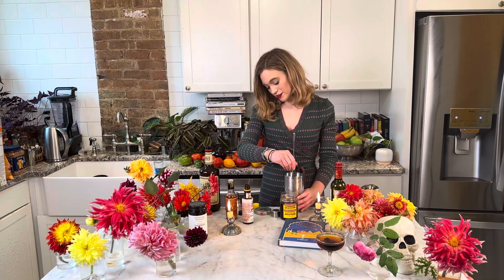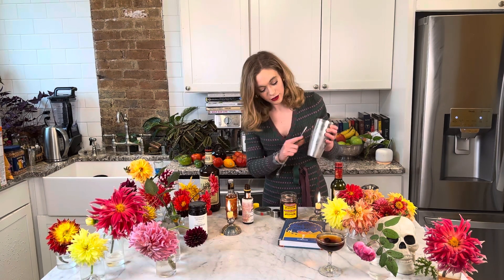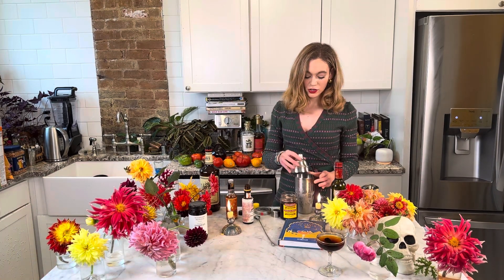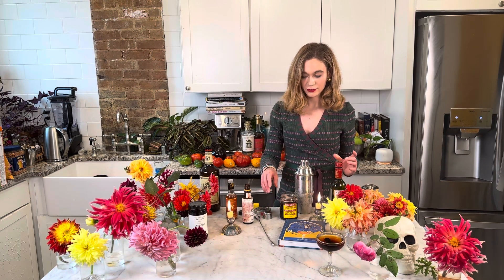This is what I mean by cold — I do think it's important. It's basically iced over on the outside. We are going to strain this into a coupe glass.